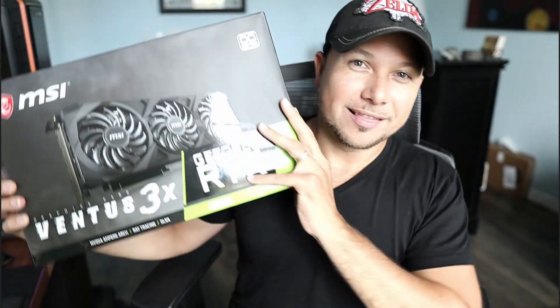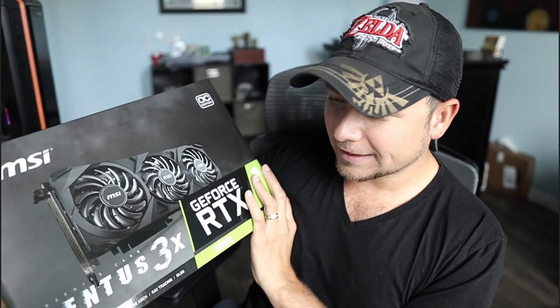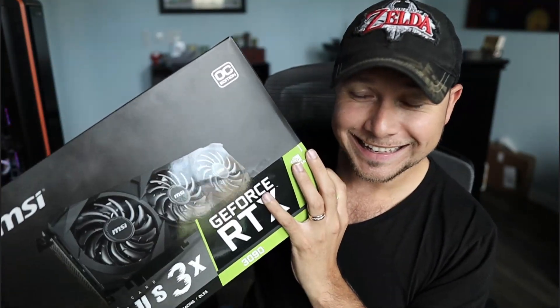Let's go ahead and open up the RTX 3090. This is the Ventus 3X from MSI. This one's kind of no frills — there's no RGB or anything like that on this card. This is just about making sure to plug it in and get that power and performance. I think I have enough RGB in the case where this isn't going to be a problem.